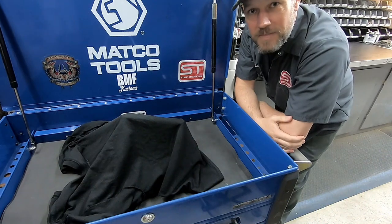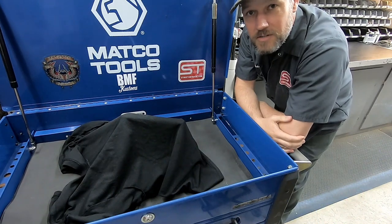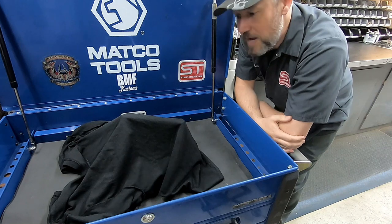So you want to see what we came up with that lets you put those huge wheels and tires under the stock sheet metal? Well, check out these bad boys.